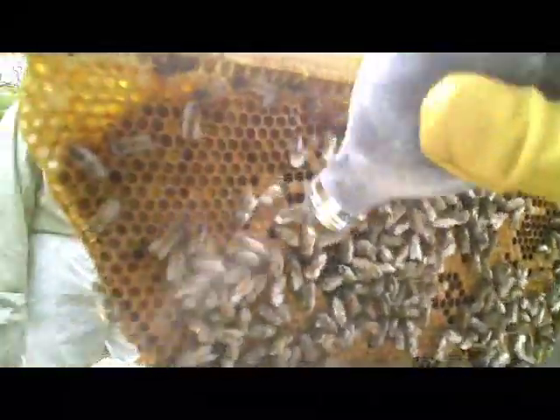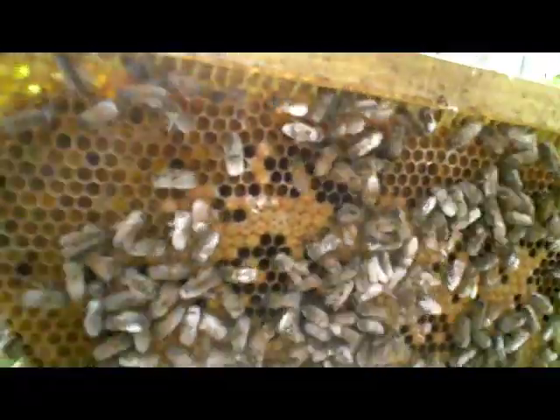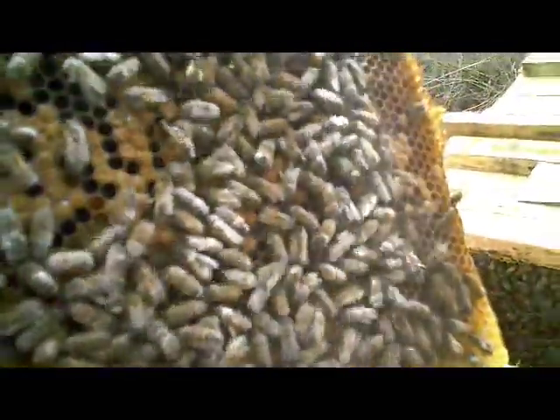We're just going to puff icing sugar over the backs of the bees like this, and that will encourage the bees to groom themselves or groom each other. I can see there's another one there showing signs as well. It's a bit of a breeze today so that doesn't help the sugar dusting.